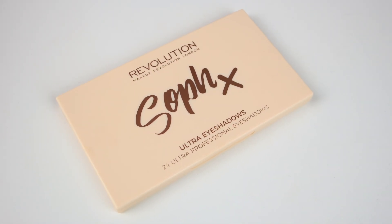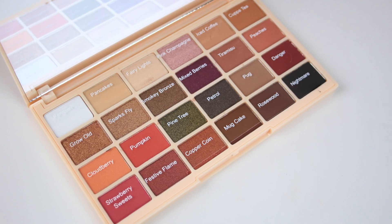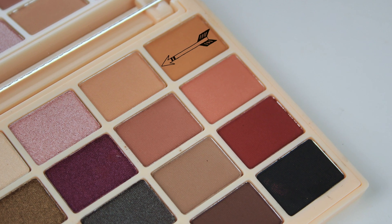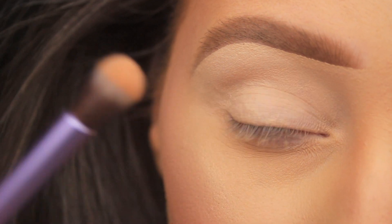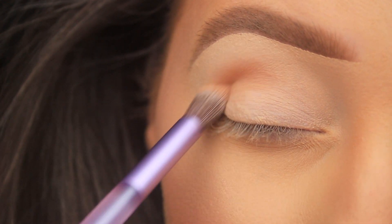Today I'm diving into my Sofex Makeup Revolution eyeshadow palette. I recently spotted this palette for less than 10 euro — I think it was on Beauty Bay — and it's a fantastic little palette for the price. I have numerous tutorials already featuring this palette, so today I'm kicking off with it.